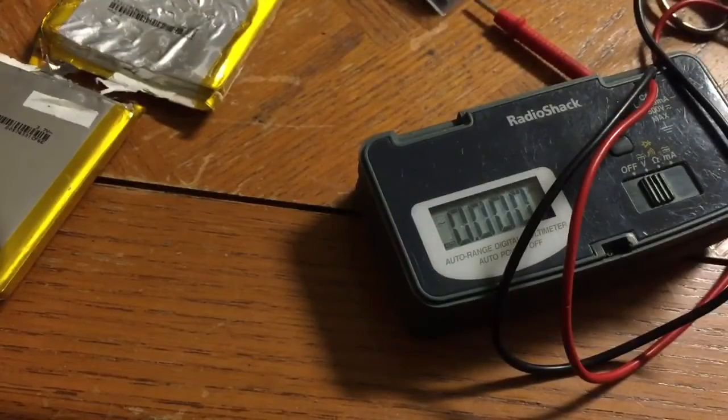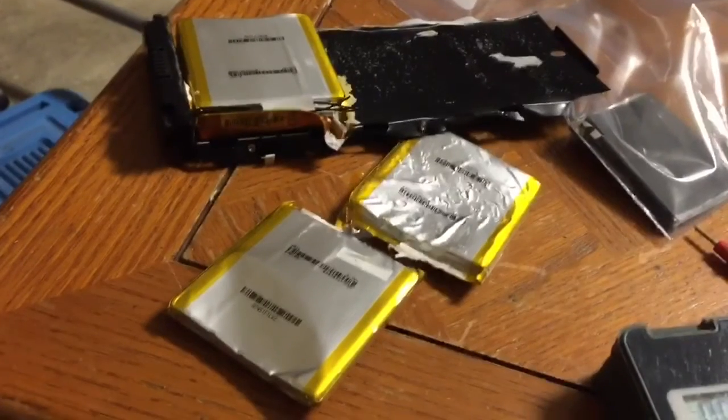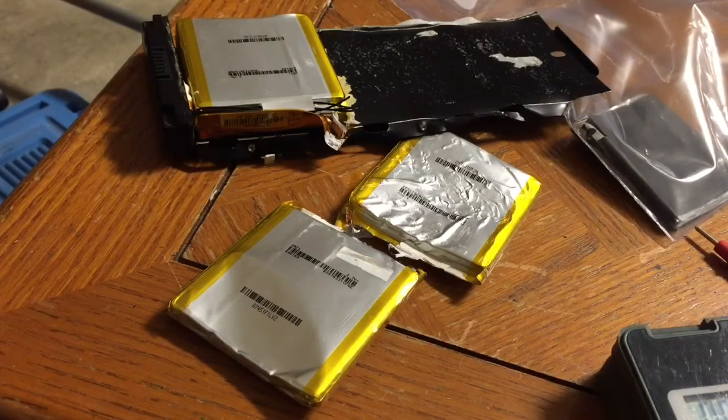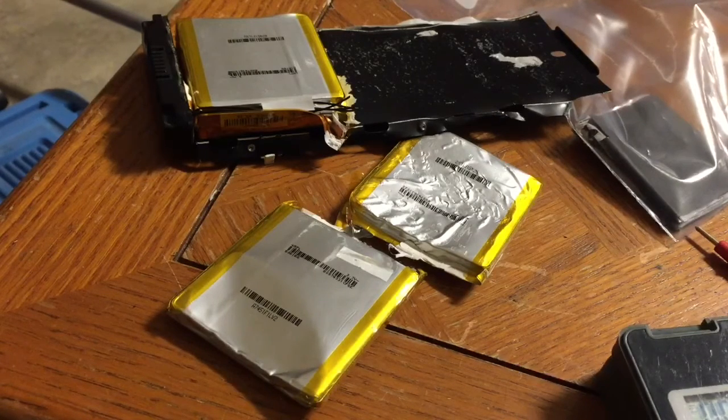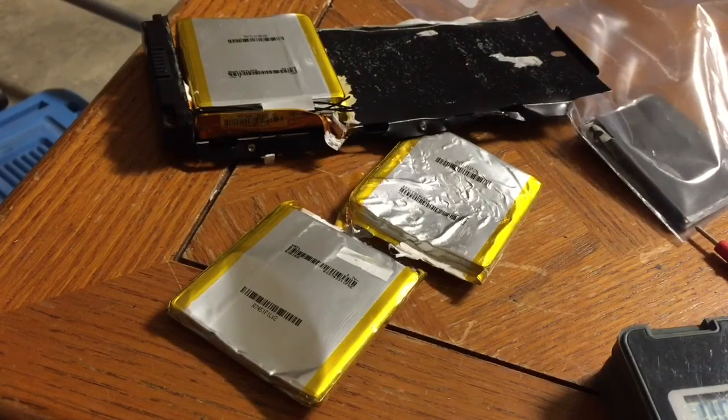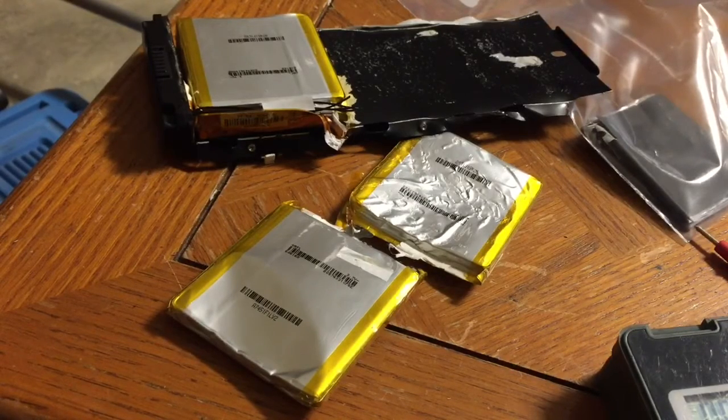Anyway guys, thanks for watching this. Please check back for more videos. I'm going to do another one with a regular lithium battery to try and extract the lithium. One of my future projects would be to use the lithium metal from the battery to make cesium metal, but that's for a later day. Please check back for a video on opening up a regular lithium battery — I'm going to make sure it's charged first to maximize the yield of lithium, because if you use a discharged battery you're not going to get that much lithium out of it. Thanks for watching, come back for more videos.